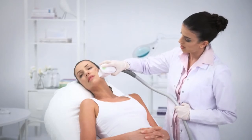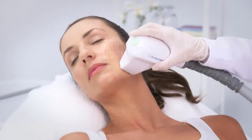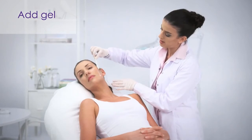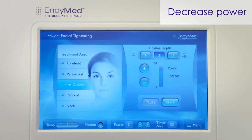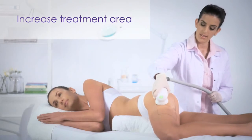If the patient feels that the treatment area is becoming too hot, try the following options: increase the handpiece movement speed, add fresh treatment gel, decrease power, or increase — if possible — the size of the treatment area.